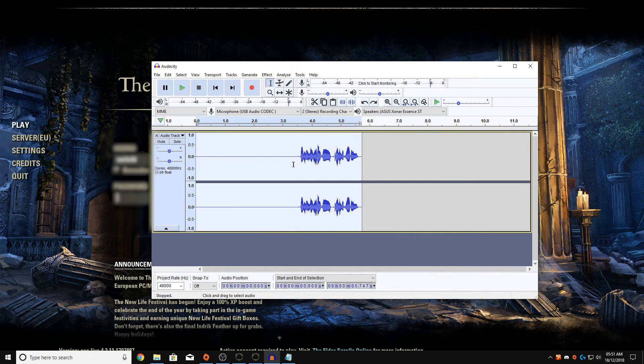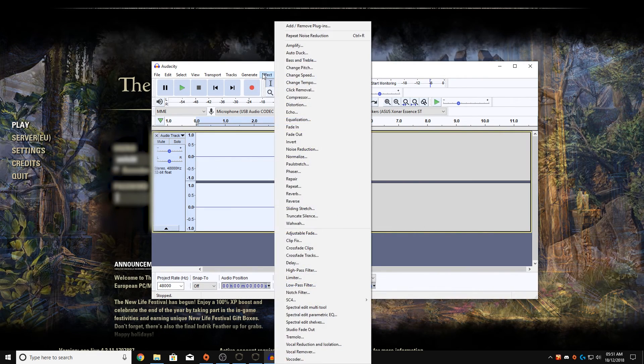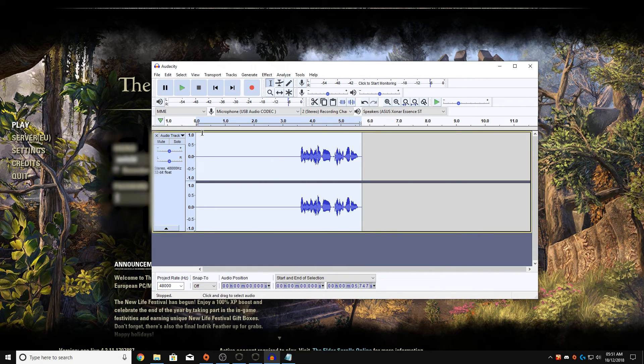Get the noise profile once you have the right settings. Then double left-click to highlight the entire thing and repeat the noise reduction. Now if I mute the microphone and play this back...